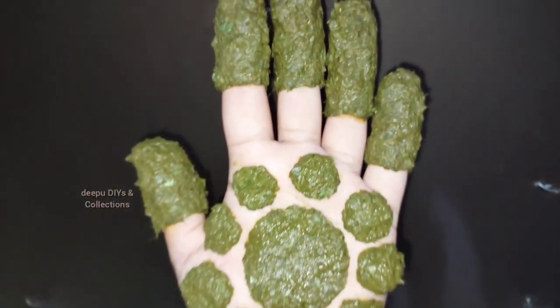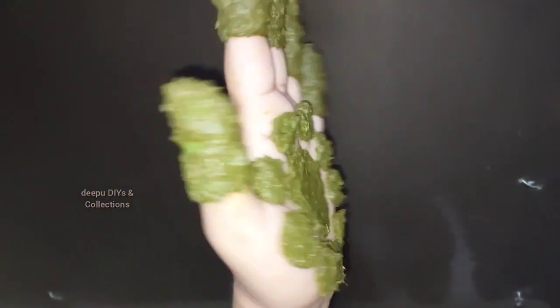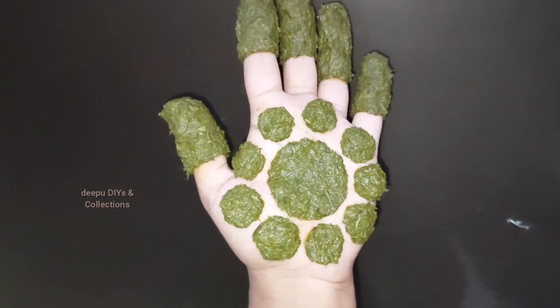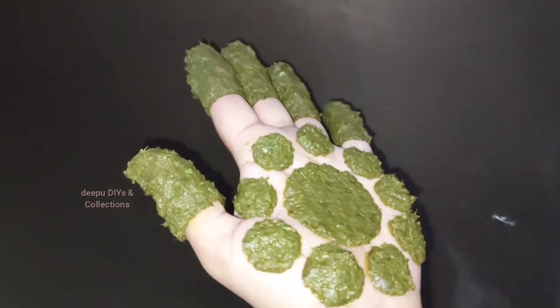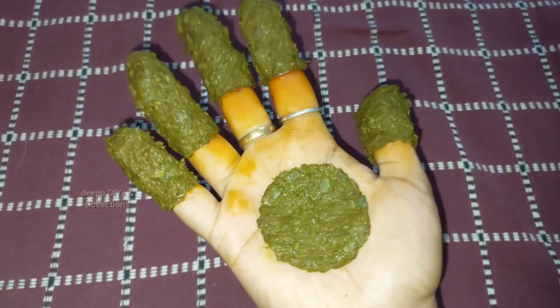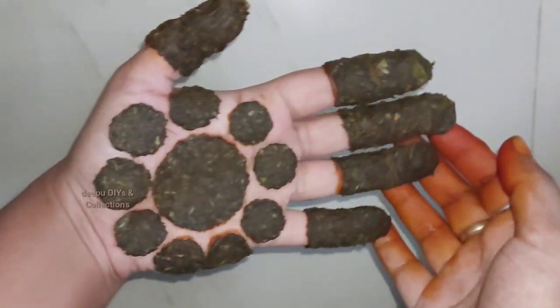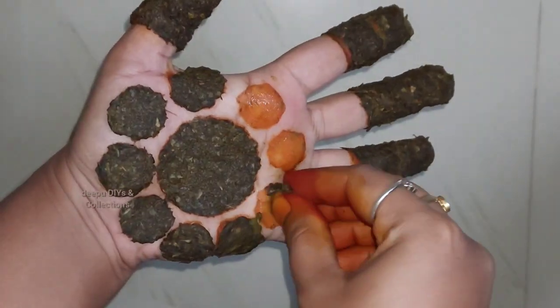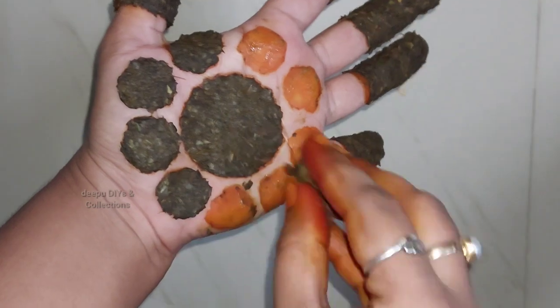Now I'm going to add a paste. After adding the paste, it will become fiber.